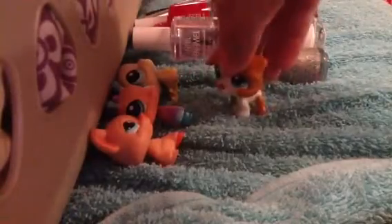You will need the LPS you want to customize. I took three of them and they have never been customized — a pig, a seahorse, and a seal.